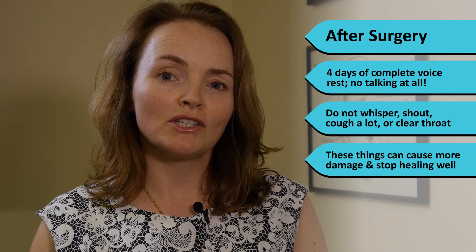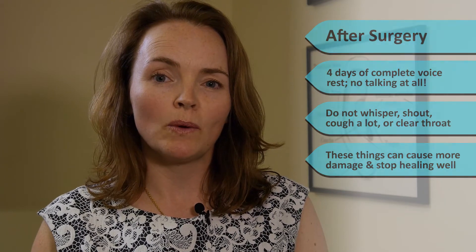After surgery we'll continue all of these medications and continue with speech therapy. You'll need to have four days of complete voice rest immediately after surgery. This means that you can't talk at all. It's important that you don't whisper, shout, cough a lot or clear your throat, as these things can cause further damage to the voice box and stop healing well.